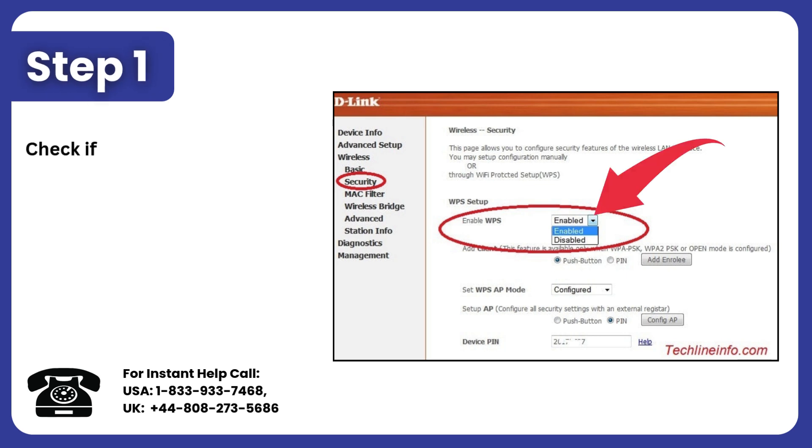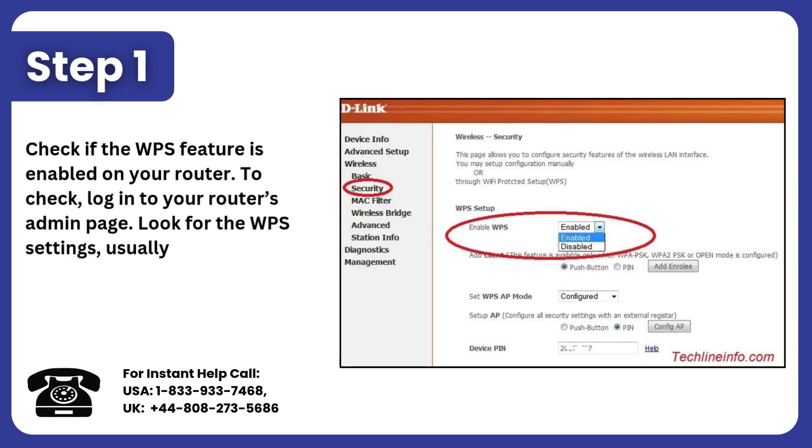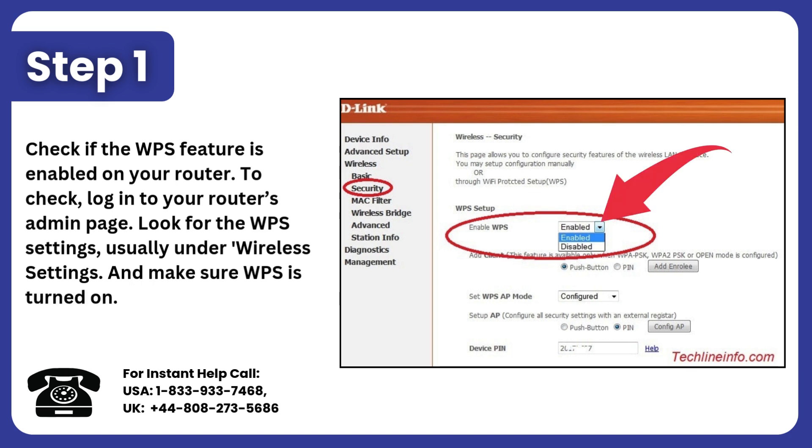Step 1: Check if the WPS feature is enabled on your router. To check, log in to your router's admin page. Look for the WPS settings, usually under Wireless Settings, and make sure WPS is turned on.